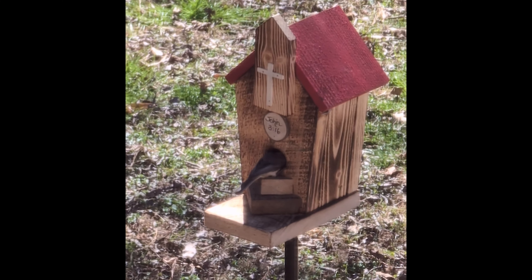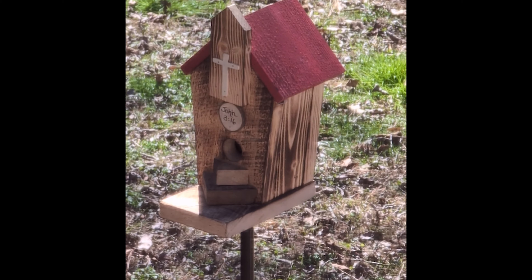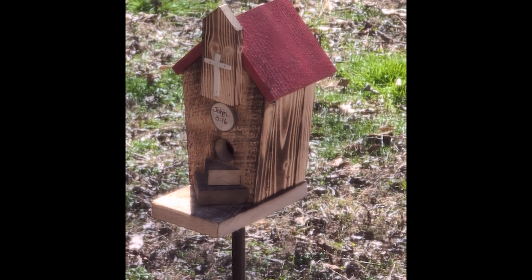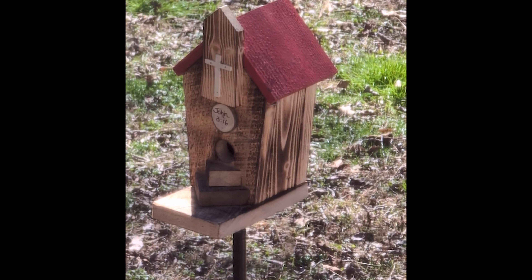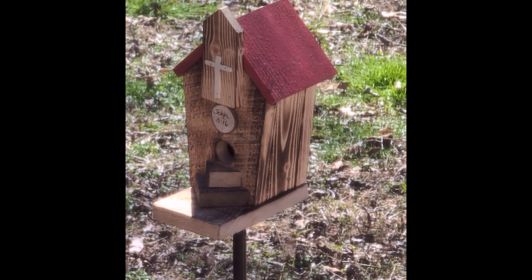Real estate goes quickly here in Chattanooga. This was only on the market for 20 minutes when this little Carolina chickadee decided to take a look. This video is through my dining room window, which has a screen over it, so it isn't as clear as I would like, but you can see the chickadee checking the house out.